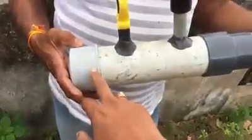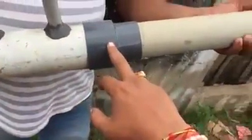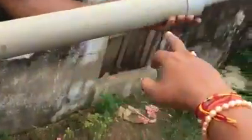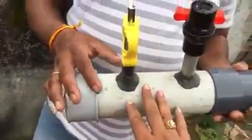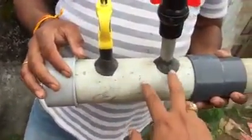1 inch PVC dummy. 1 inch feet muka. 2 inch PVC coupling. 2 inch 2 feet. 2 inch coupling. 1 inch pipe. 1 inch pipe. 2 holes. 1 inch lighter. 1 inch valve.